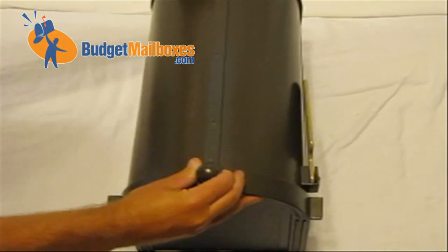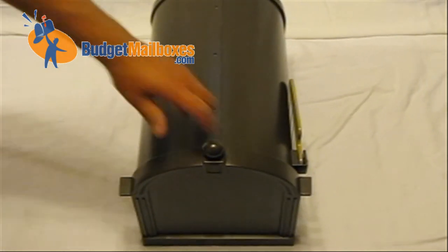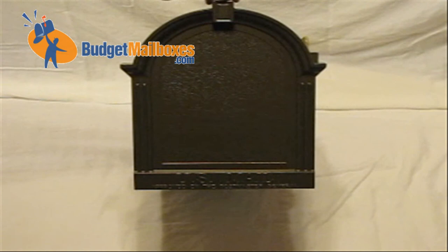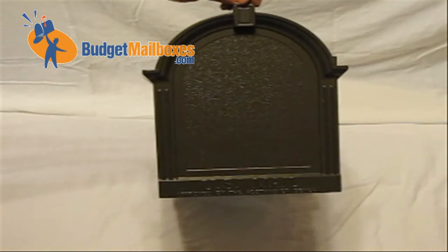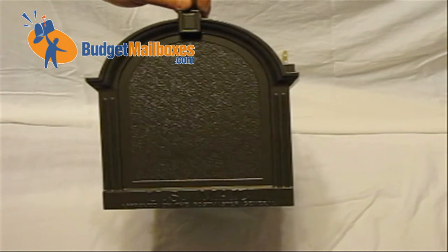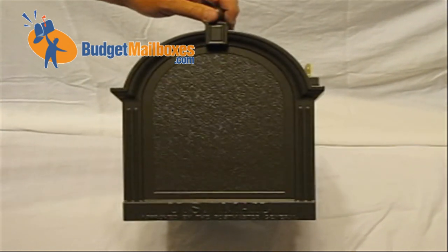The mailbox will also come with the warranty information from Whitehall. The warranty covers defects to the finish, and in the rare case we've had an issue with a finish on a Whitehall mailbox, they've been very good to warranty their product. If you have any questions, contact us at BudgetMailBoxes.com.